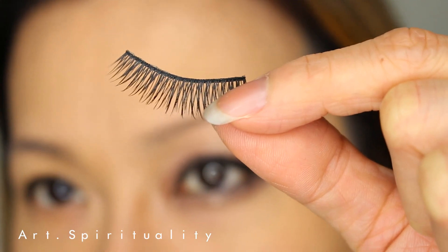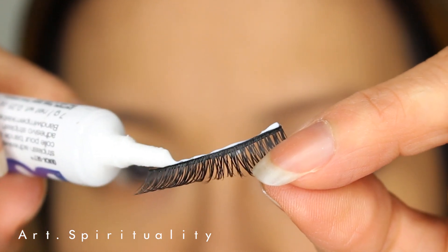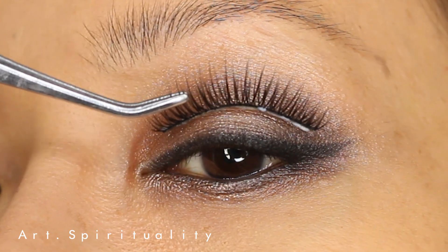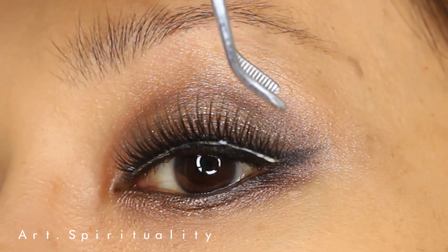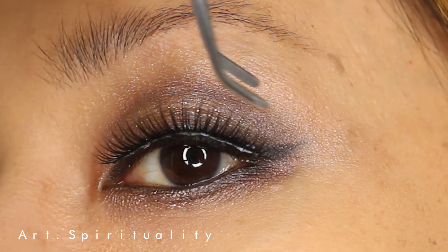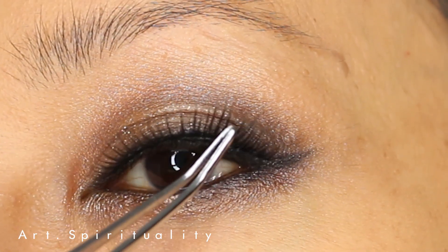For false eyelashes, I'm using a natural type as I don't want the lashes to overpower my eye makeup. False eyelashes help to open up your eyes, but some of them can be too much, too heavy, and all you can see is the fake-looking lashes — which is not the look we are going for in this video.